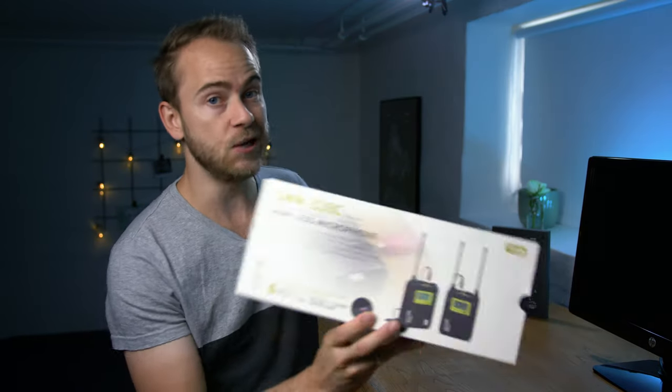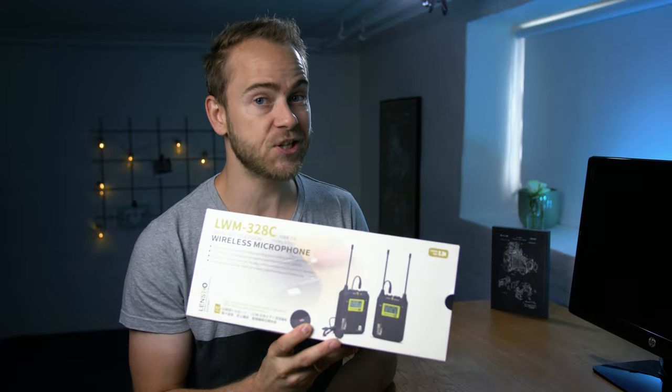What's up everybody, my name is Casper Nørgaard and today we are going to look at the wireless microphone system from Lensgo. Don't you also hate when you come home from a shoot to find out that all the audio you recorded is completely lost and unusable? I might have a solution for that.